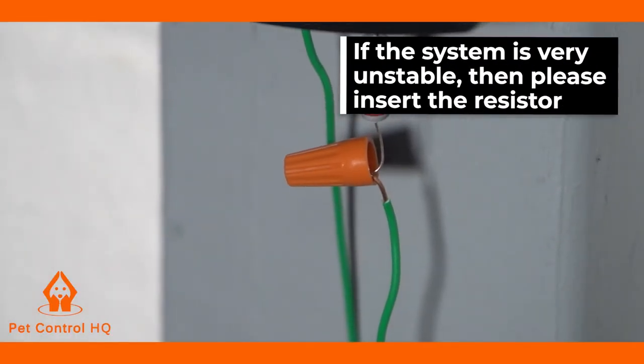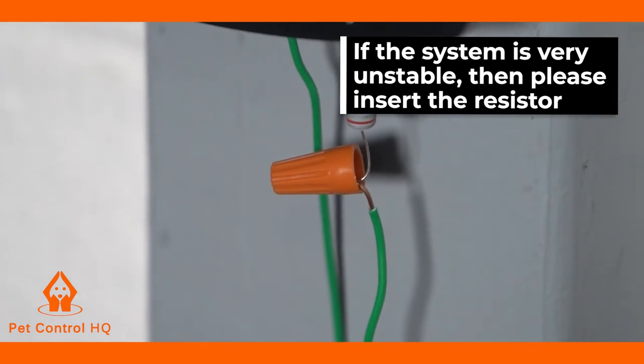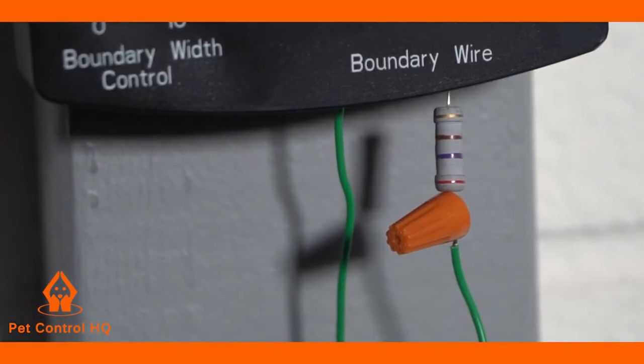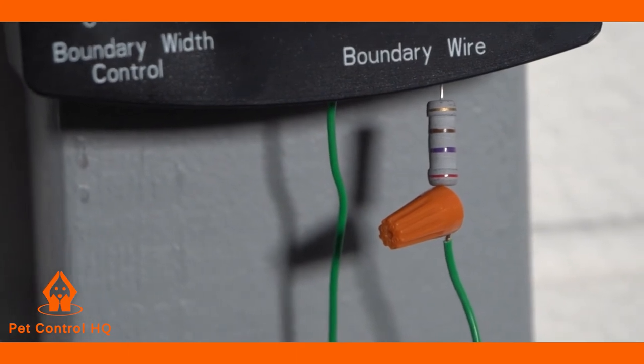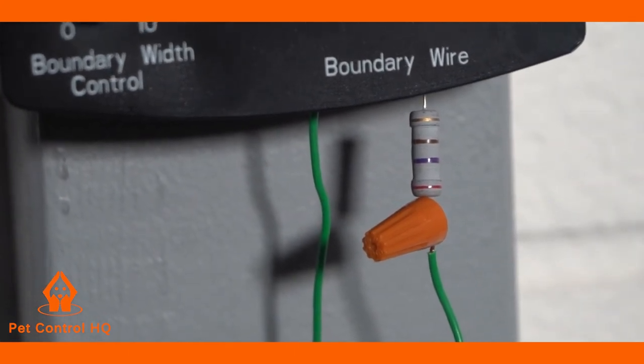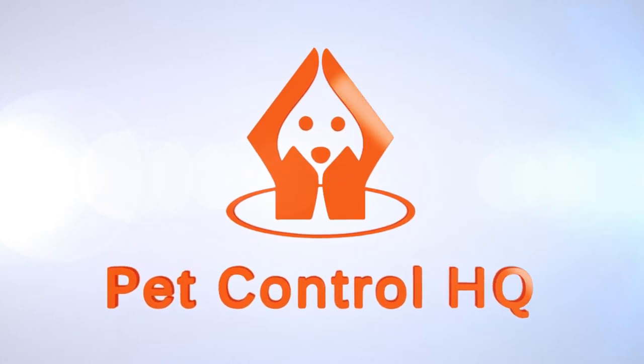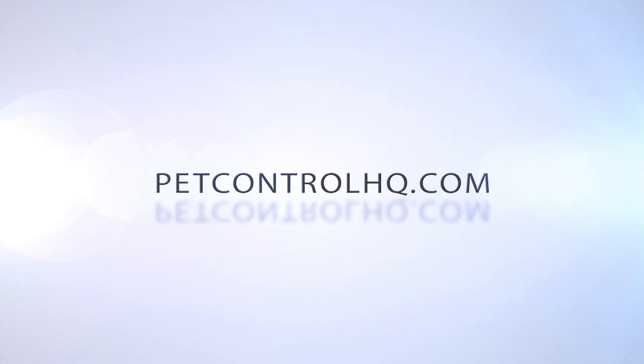You can either refer to your user manual page 30 or our troubleshooting video on how to insert the resistor. Please only insert the resistor if you're using less than 330 feet or 100 meters of wire and your system is unstable. If you are still having issues with your collar receiver, please reach out to our Pet Control HQ technical support team for assistance.